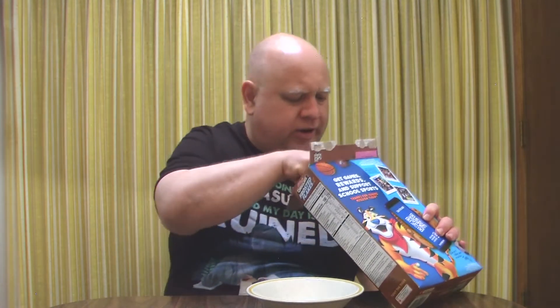They smell like chocolate. Looking at them here, they're interesting looking — they're not just plain chocolate. They've got like some kind of white type thing on them. I mean, I guess that's the frosting, like you'd see on the regular frosted flakes.